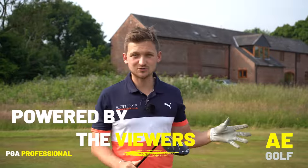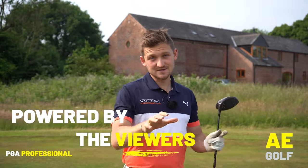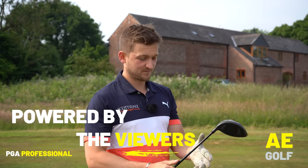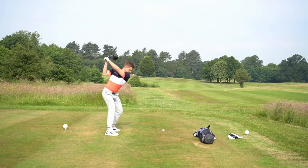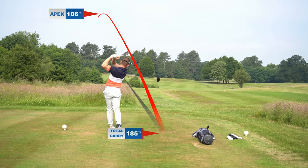Sebastian, who comes down here to Matcham Hall for lessons, came to me — which probably sounds like you — wanting a little bit more power, wanting a little bit more consistency, and less curvature on his golf ball.